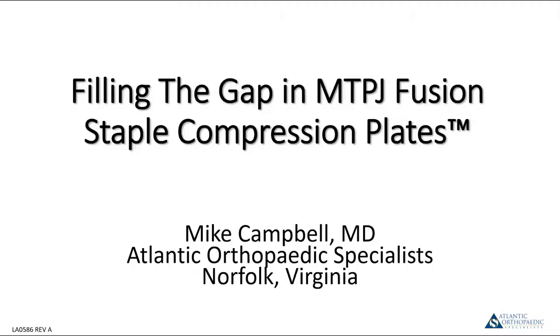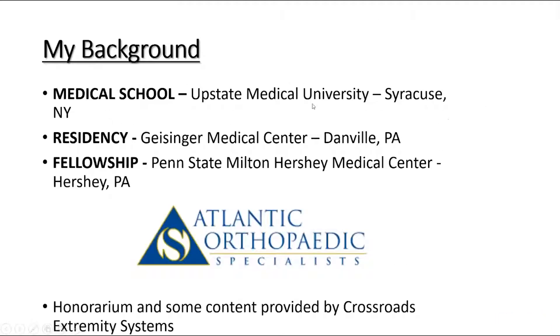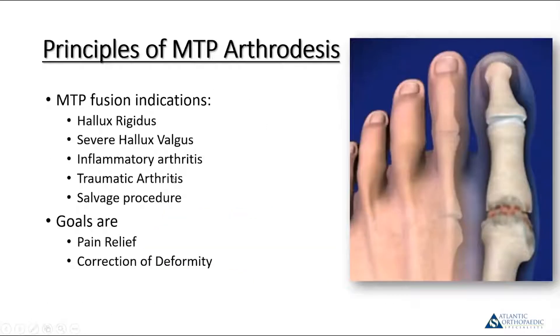It's a super common procedure and workhorse procedure for many of us. I'm originally from New York. I trained at Upstate Medical University for medical school and did my residency at Geisinger, and fellowship with Paul Giuliano at Penn State Hershey. It should be noted, as a conflict of interest, I'm a paid consultant for Crossroads.